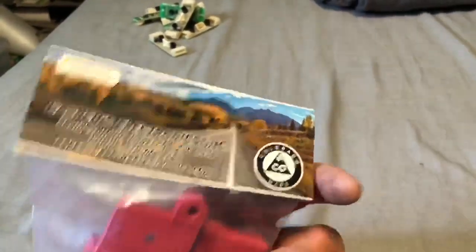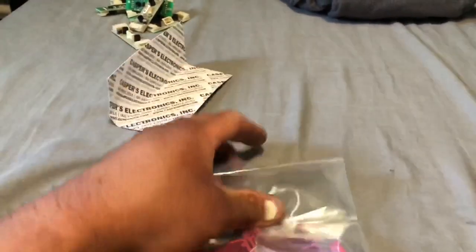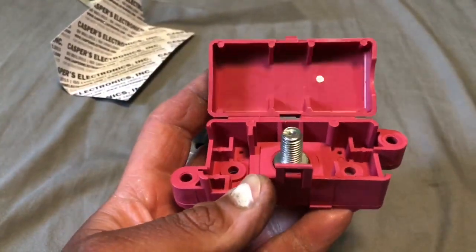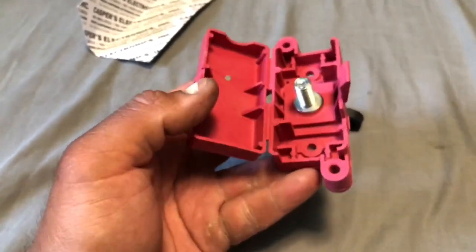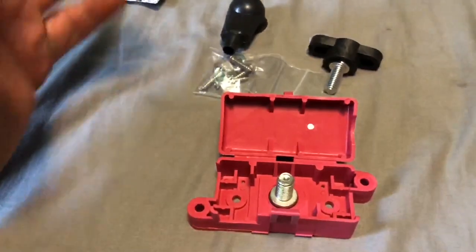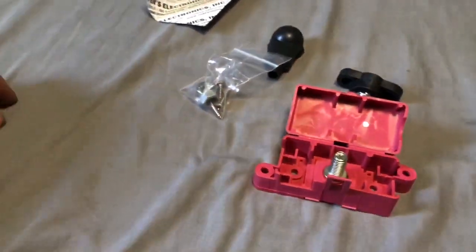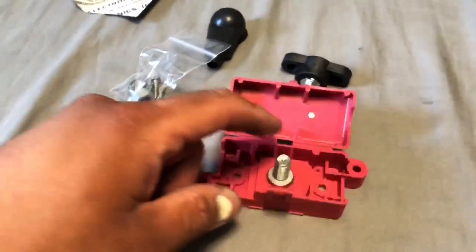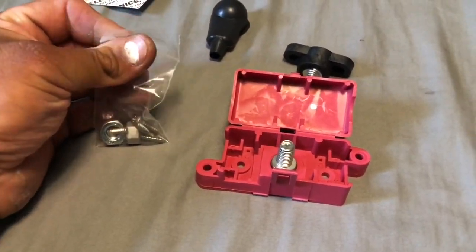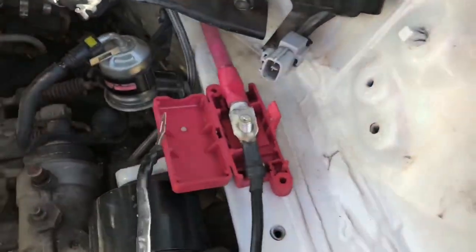The battery junction box arrived in the mail — it's a random black pair by Casper Electronics. I bought this off Amazon for about $15 to $17. Thank you again to Ervin for pointing it out to me. The reason I wanted this particular one is because it's covered — I can close it up so the positive terminal isn't exposed in the engine bay where something could accidentally touch it and cause a spark. The plan is the red cable comes out this way, and then the wires to the starter and fuse box go out too.